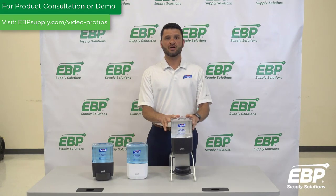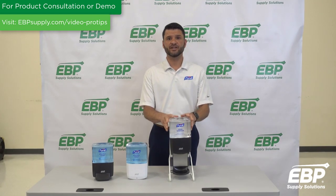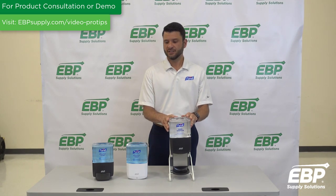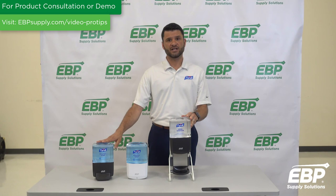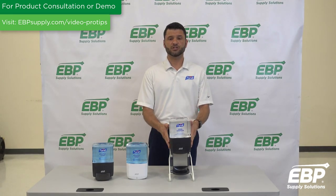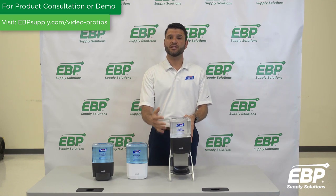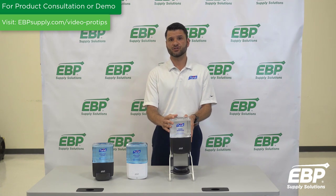And then we have our new ES8 dispensing platform, and this is really what I want to focus on today because of the innovation in this dispenser. All three dispensing systems are available in our new Purell branded healthy soap as well as our Purell hand sanitizer, and all three are available to be customized — so for the first time you can actually brand your company or your school with the Purell brand, which is great.